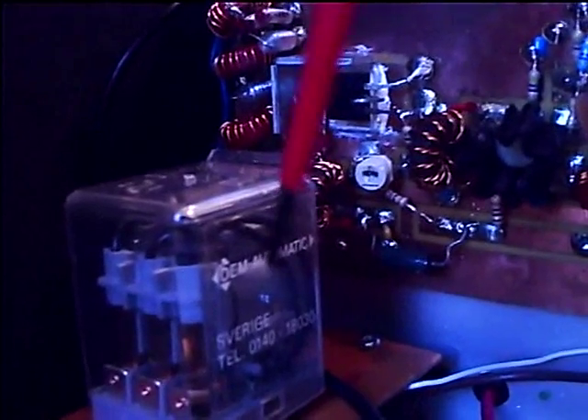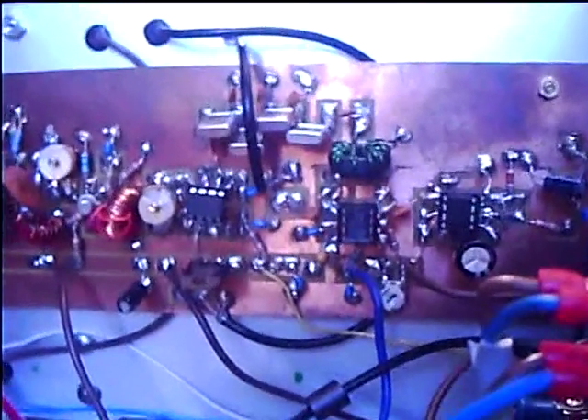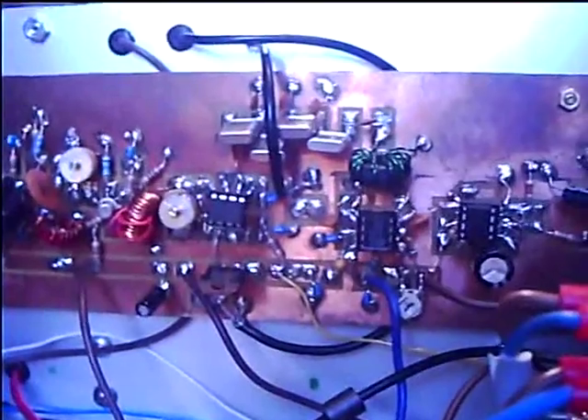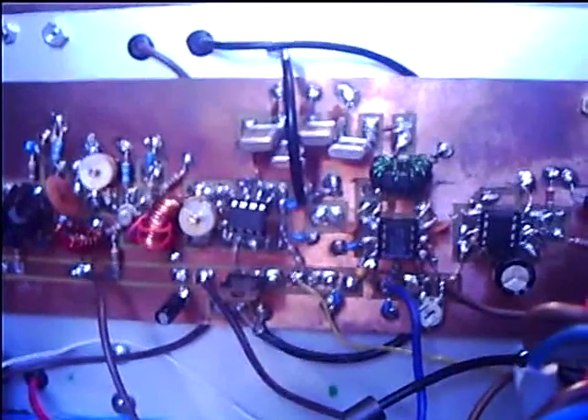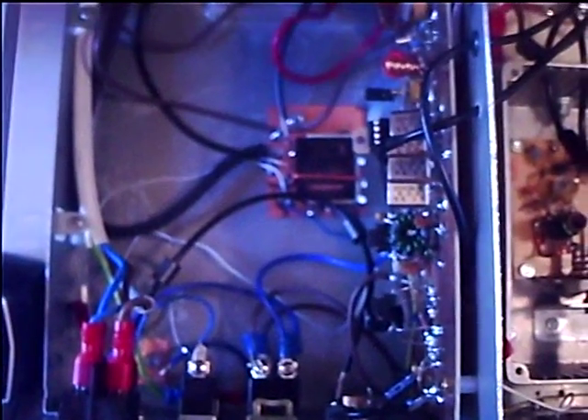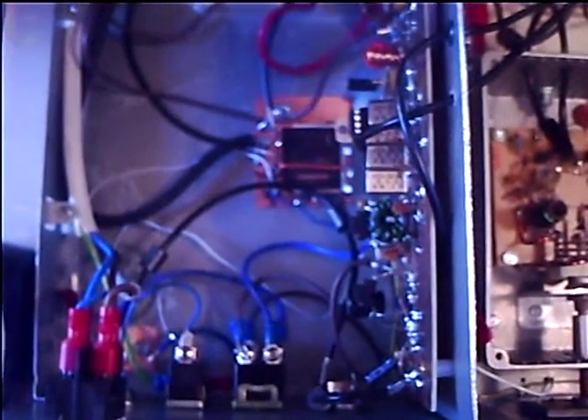There are two sets of relays - this one is for power distribution and this one is for the receiver/transmitter antenna changeover. It's still under construction and I'm adding new bits and pieces all the time. The next stage is an onboard MOSFET linear to hopefully produce 40 to 50 watts output. It's built mostly from junk box parts salvaged from other radios, and all the other components are easily obtainable.